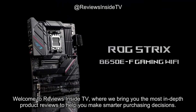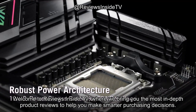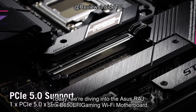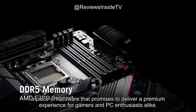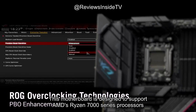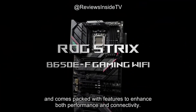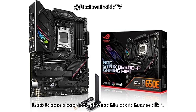Welcome to Reviews Inside TV, where we bring you the most in-depth product reviews to help you make smarter purchasing decisions. Today, we're diving into the ASUS ROG Strix B650EF Gaming Wi-Fi Motherboard, a piece of hardware that promises to deliver a premium experience for gamers and PC enthusiasts alike. This motherboard is designed to support AMD's Ryzen 7000 series processors and comes packed with features to enhance both performance and connectivity. Let's take a closer look at what this board has to offer.